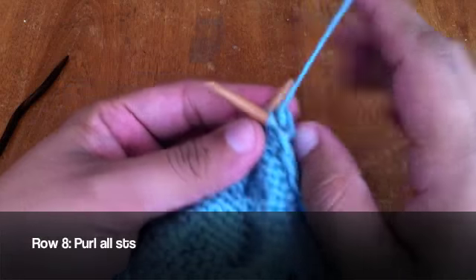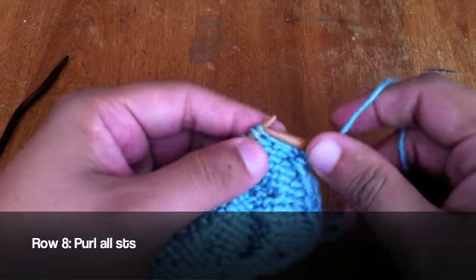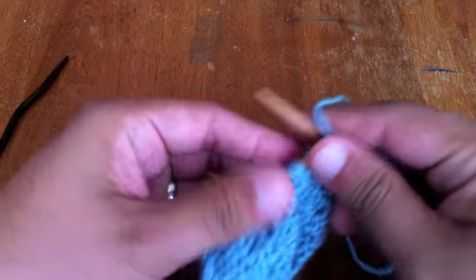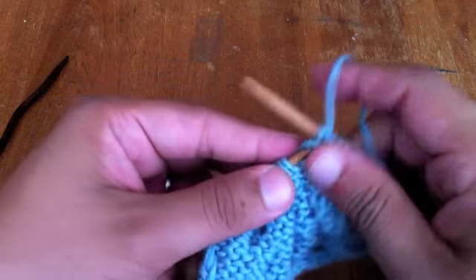Row 8: Purl all stitches. Repeat rows one through eight until you've reached your desired length, and that's how you knit the rhombus cable stitch.